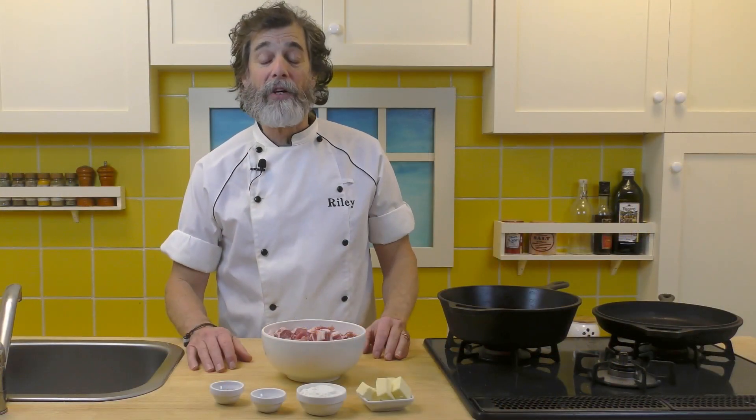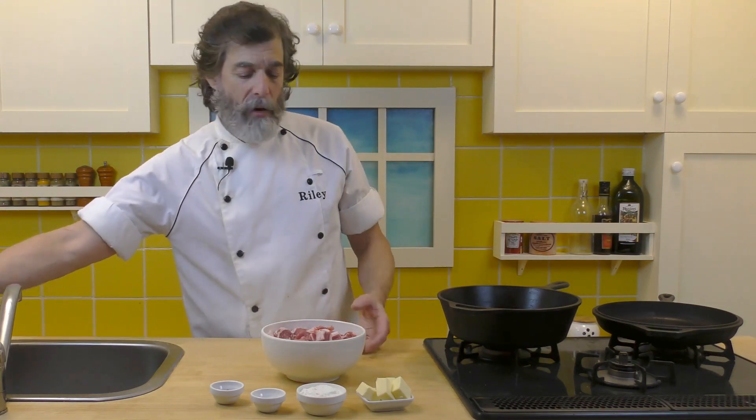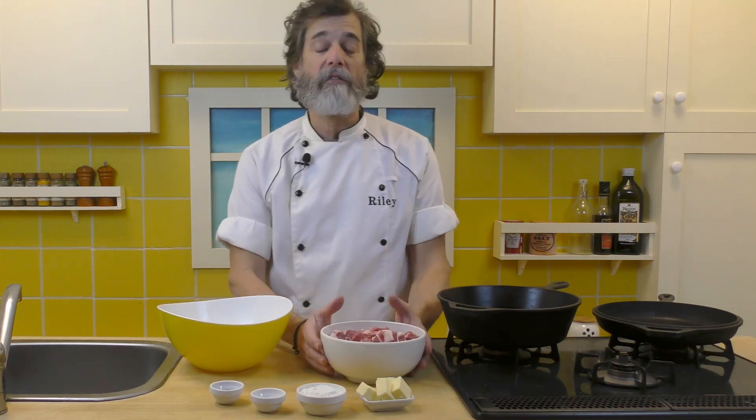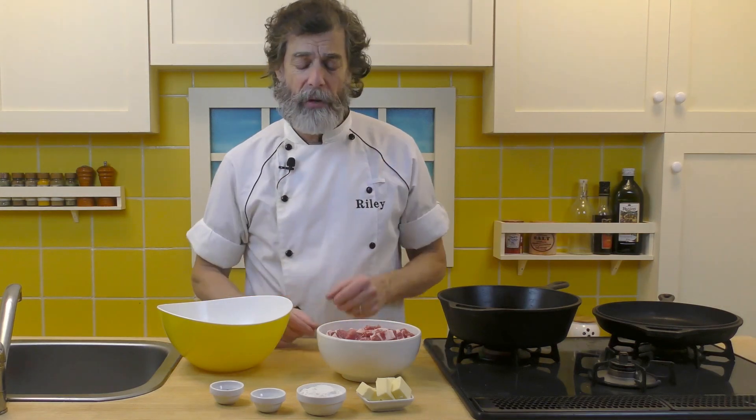The first part of our stew is getting the meat cooked. After that we're going to add in vegetables and things — we'll bring those in later. What I'm going to do here first of all is I've got two pounds of pork and I've cut it into bite-sized pieces. Everything's going to be bite-sized pieces in this recipe.